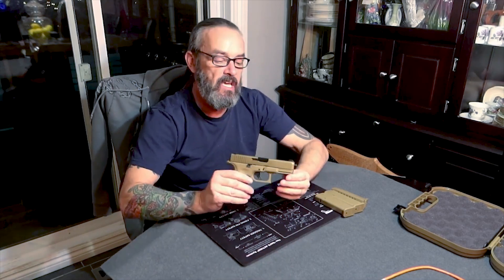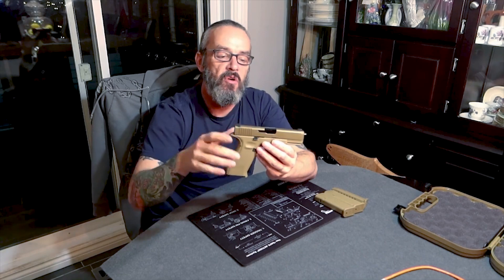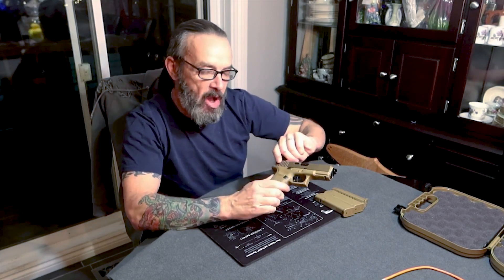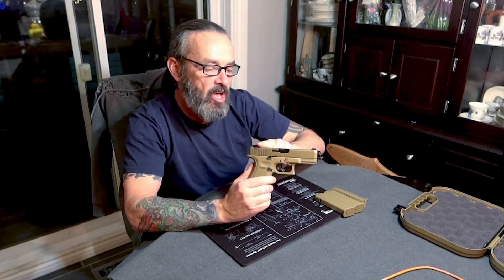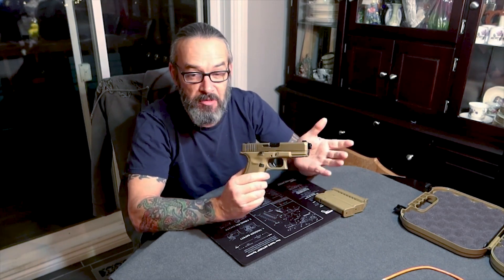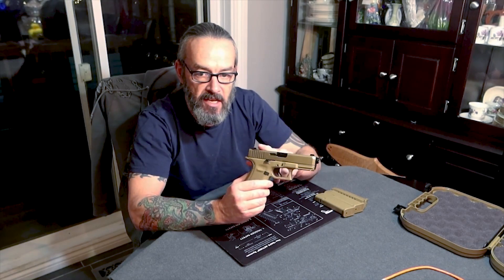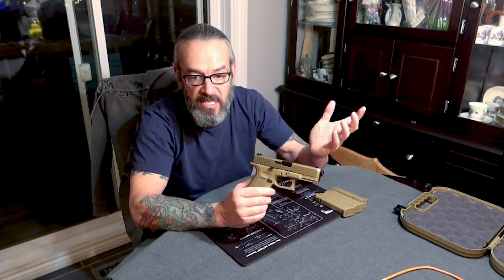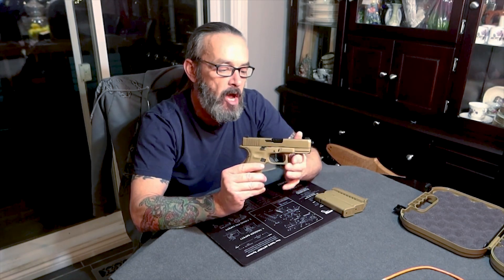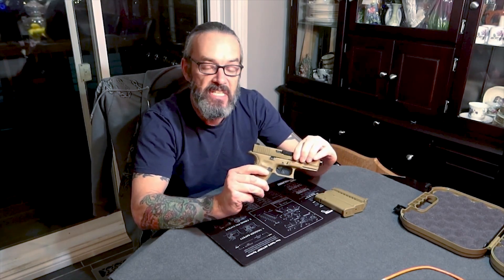Is it just the coating that makes the 19X stand out? No, but that's one of the things. I've heard people call it Coyote, I've heard people call it FDE — flat dark earth. Comparing it to one that's actual flat dark earth, it's not quite the same color, it's not bronze. I've heard people call it peanut butter or caramel, and it kind of looks like a cross between the two. You won't find this covering on anything else but Glock because this is Glock's proprietary covering, and it comes from their NPVD — their new product venture development. Glock decided they didn't need to find a company to do this coating for them; they'd figure it out themselves.